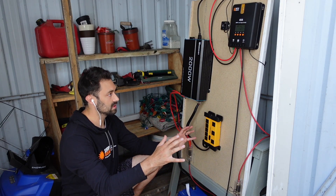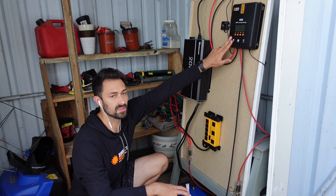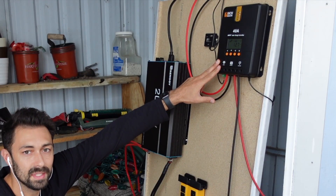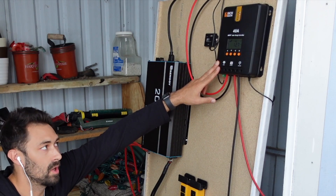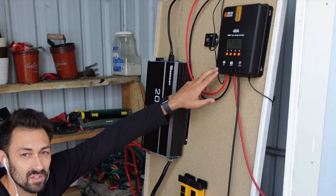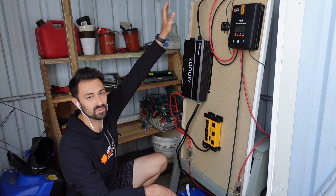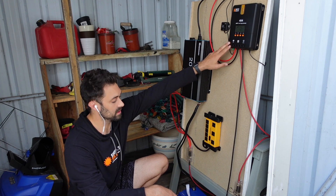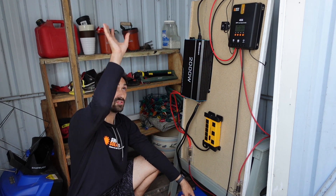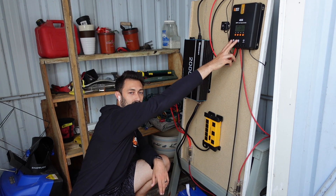All right guys, so this is the whole kit and what it looks like. This is the charge controller — it's an MPPT charge controller, the more efficient of the two types. MPPT, not PWM. What this does is it takes the power from the solar panels, runs it into your charge controller, and then puts it into the battery. You're storing sun as usable power in the battery through the charge controller.